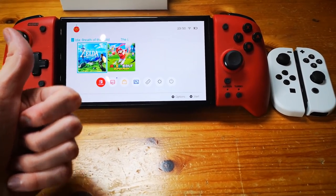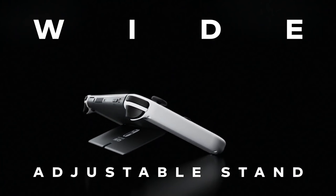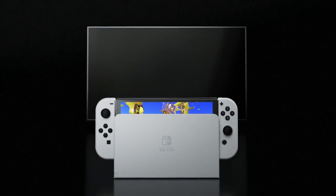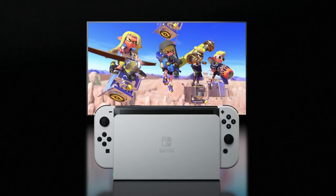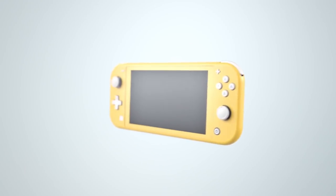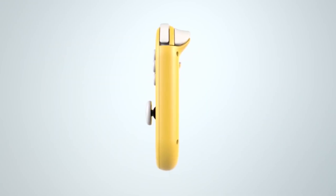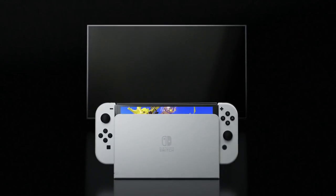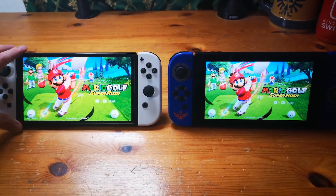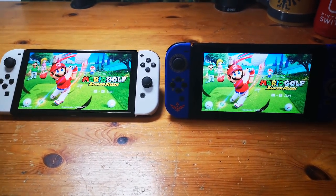Personally, if you don't have a Switch yet, this is a no-brainer — the Switch OLED should be your pick, as it fits all kinds of situations and offers the best overall docked and undocked experience in both handheld and tabletop mode. If you have a Switch Lite and only play handheld, stay with your Lite. But if you miss TV play or want a larger display for handheld and tabletop mode, then you should definitely get the Nintendo Switch OLED model. It is no doubt the best Nintendo Switch model yet.